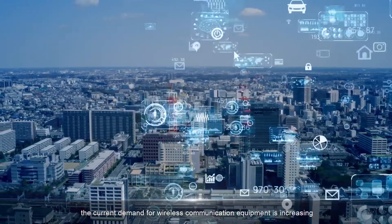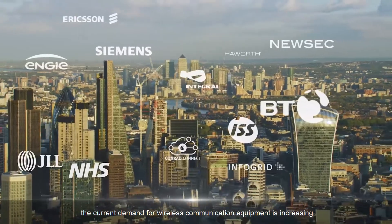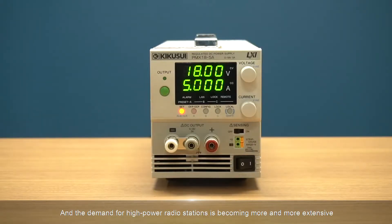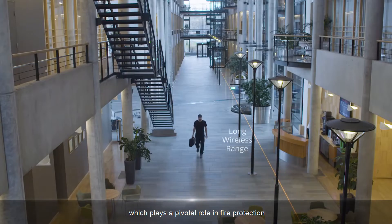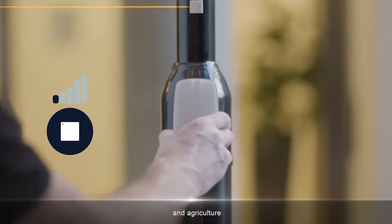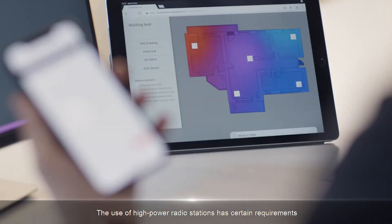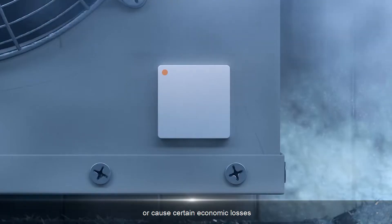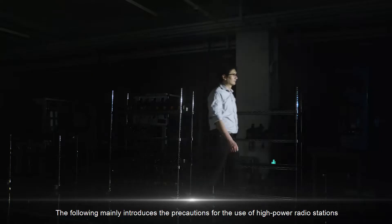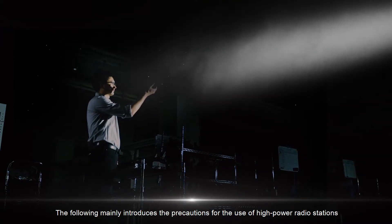With the construction of smart cities, the current demand for wireless communication equipment is increasing, and the demand for high-power radio stations is becoming more and more extensive, which plays a pivotal role in fire protection, industry, and agriculture. The use of high-power radio stations has certain requirements — if the operation is improper, it will cause a bad experience or certain economic losses. The following mainly introduces the precautions for the use of high-power radio stations.